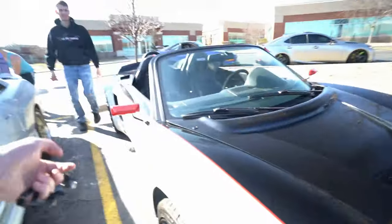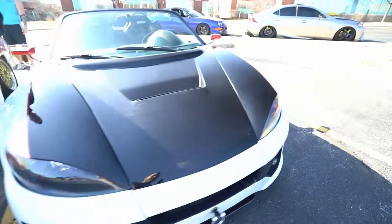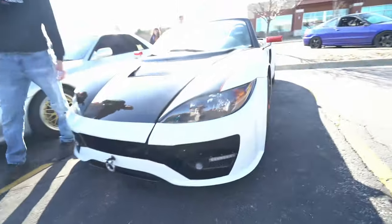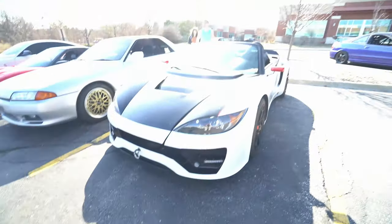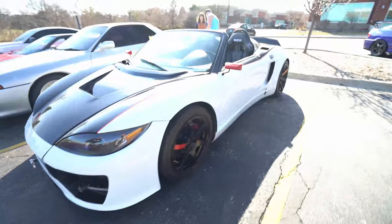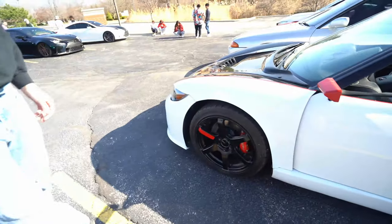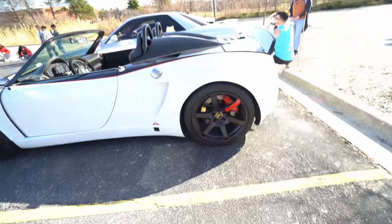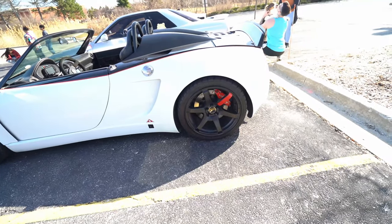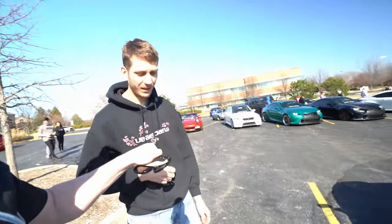How do the brakes feel? You've got Wilwoods all around. There's no ABS — well, I don't have ABS in mine either, I pulled mine out. You've got the two-piece rotors though — that's awesome! Are they two-piece front and back? Oh yeah! That's awesome. Sick car, man!